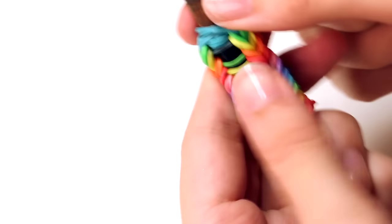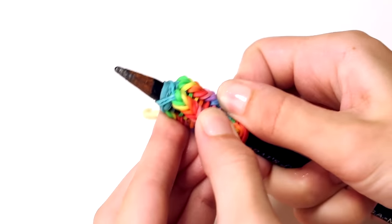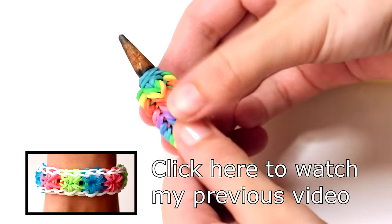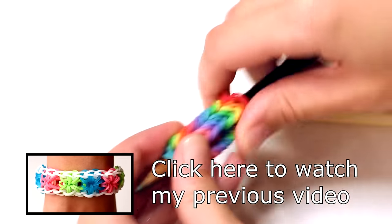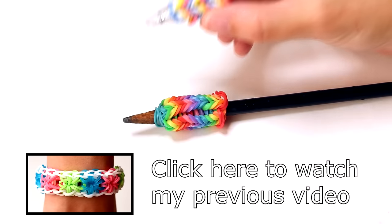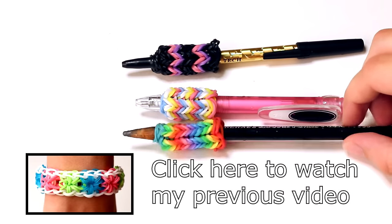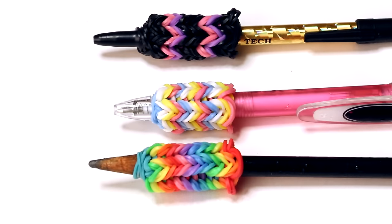And basically, that's all. As you can see, there may be an ugly little ladder shape on your pen. You can fix this by pushing the rows apart to even out the spaces between every row. Just play around with your pen grip and you'll be able to make it look as neat as you want. You can also put the pen grip around your hook: transfer the bands temporarily onto something else, push your hook through the back of the pen grip, then put the bands back onto your hook to secure it. I hope you enjoyed this video and I'll see you in the next one. Bye!